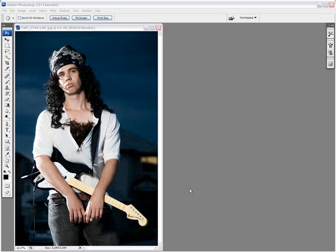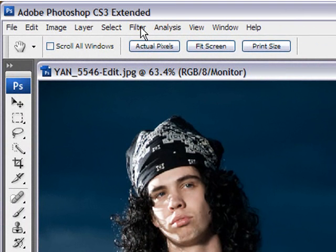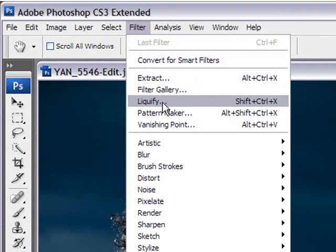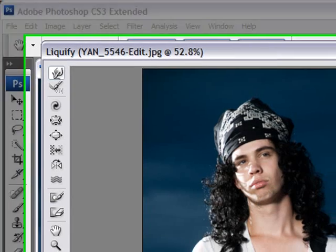Since we're goofing around, let's goof around with his face a little bit. Let's go straight to the Liquify tool. You'll find it in the top menu here under Filter, and it's the third one down called Liquify. Click on that, and the Liquify dialog box appears.